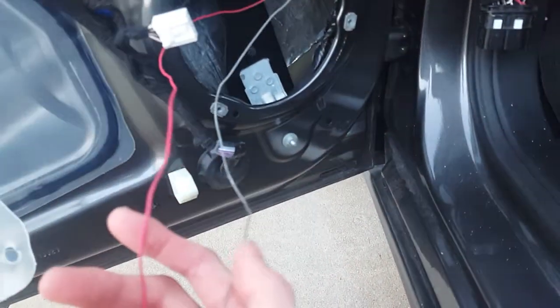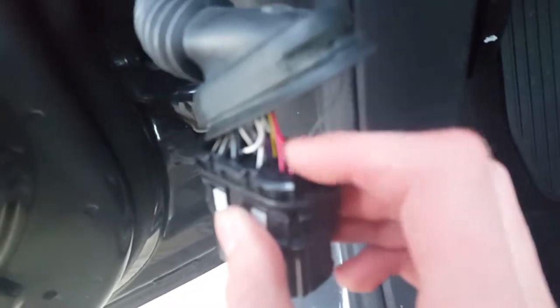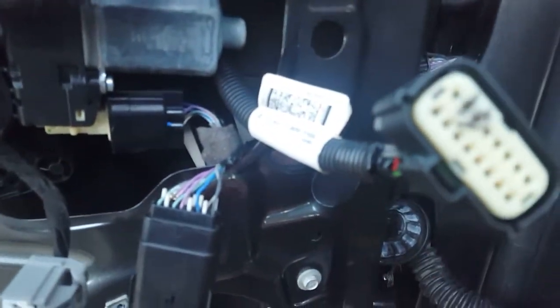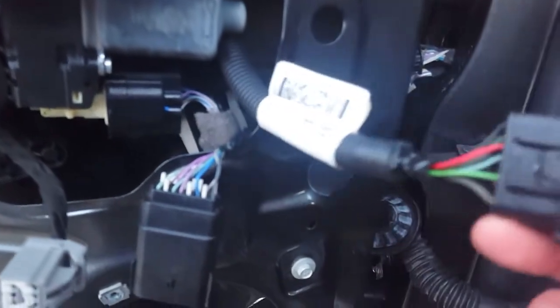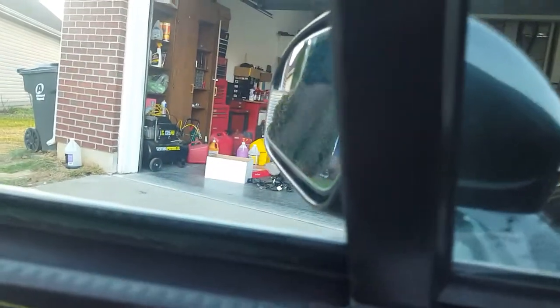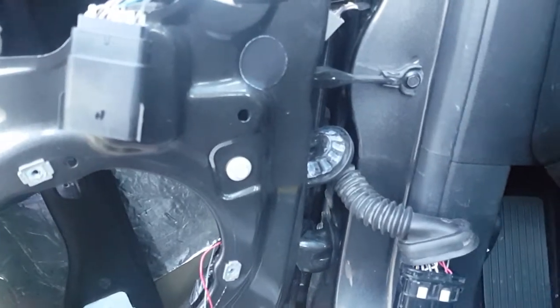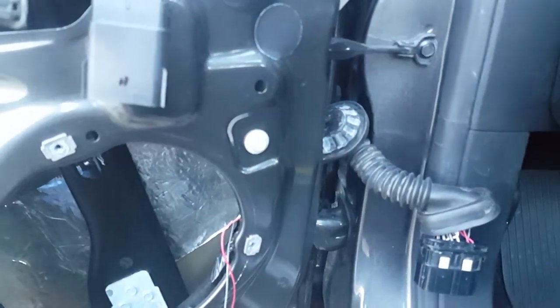I've got some wiring just laying around in my garage and I'm wiring it up to the connector here. I'm going to run from here to the mirror, then I need to run another wire from this connector up to the mirror — to the actual glass itself. On the back of the glass you'll have two wires for the auto-dimming and two others for the heated mirrors.